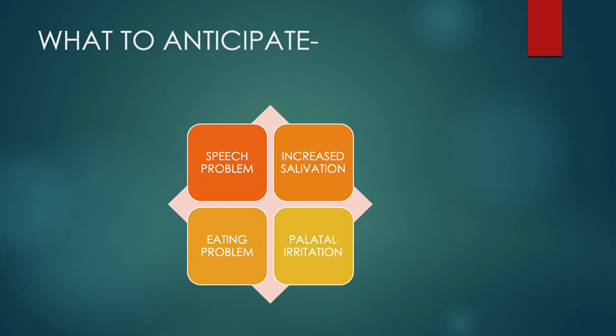When you give your child a habit-breaking appliance, certain things must be anticipated. The first is increased salivation — whenever something is placed in the mouth, the body salivates as a means of expelling that foreign object. This is completely normal; one should not be scared of the drooling or excessive saliva from the child's mouth. The child will get used to it, the body will identify it as not harmful, and salivation will return to its normal amount.